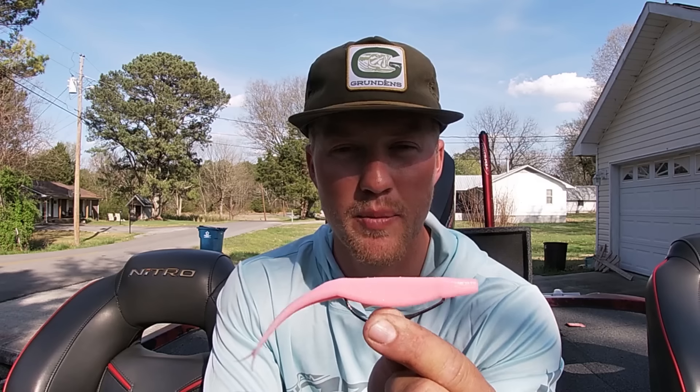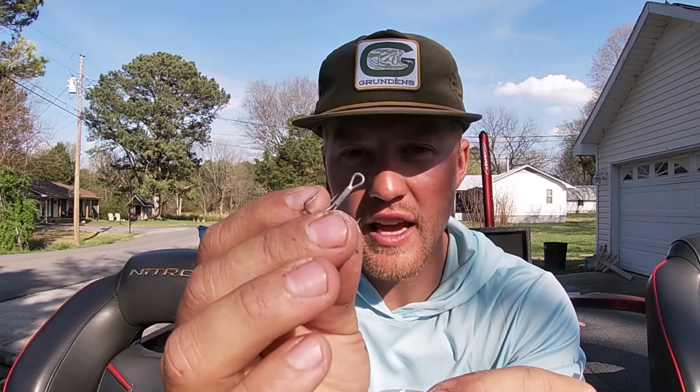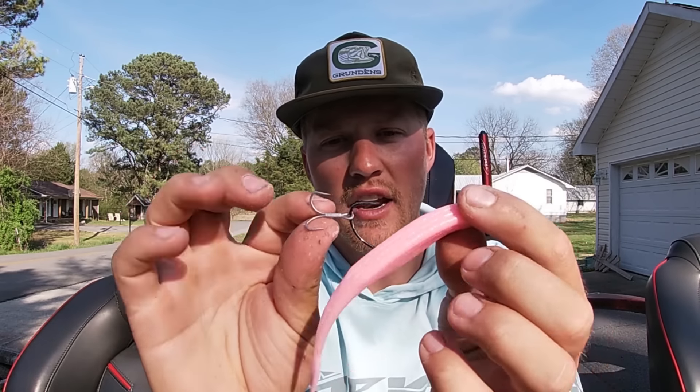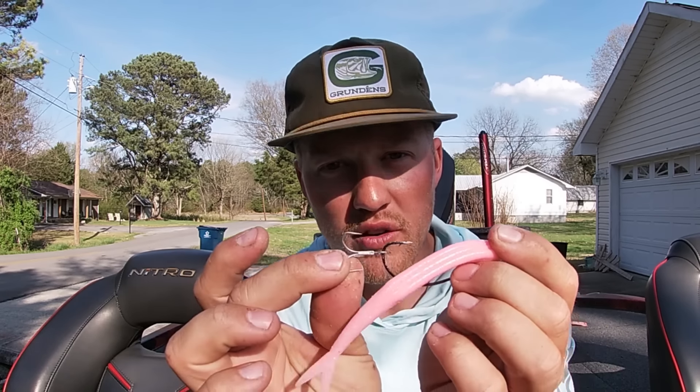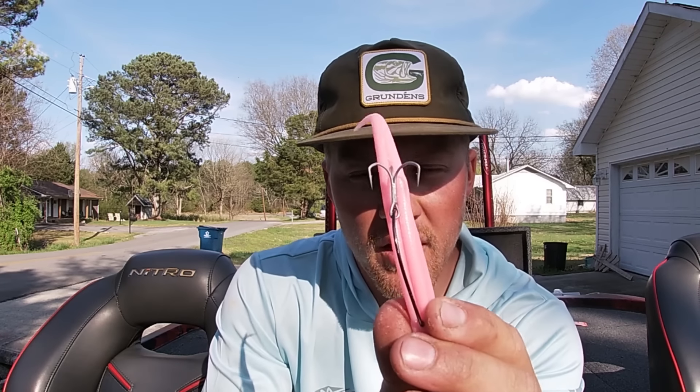One cool thing you can do with this bait, if you're a guy that misses a lot of fish on a fluke, is add a treble hook right to the back of it. Take a little piece of plastic that you'd use for adding a trailer hook, put it over the eye of the hook, then insert it over that hook. Line it up so one hook of the treble sticks up, then Texas rig it like you normally would. Now you have two more hook points that give you a little more cushion when those fish are swatting at it.